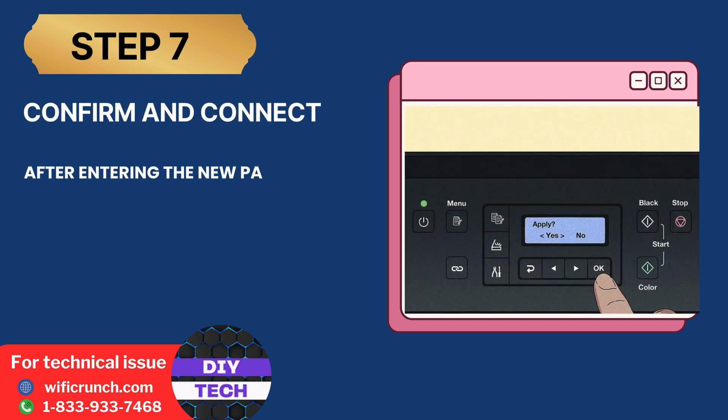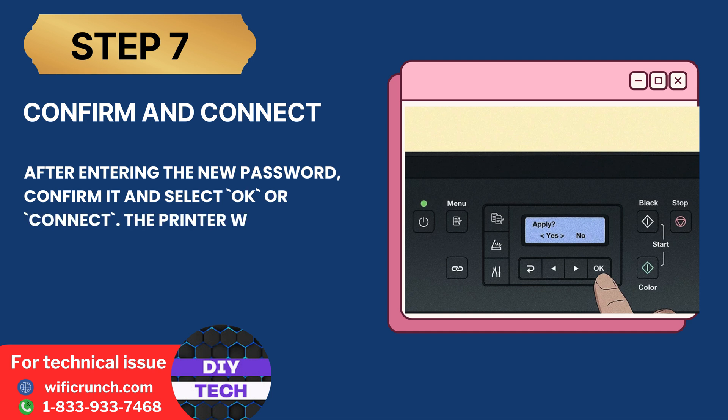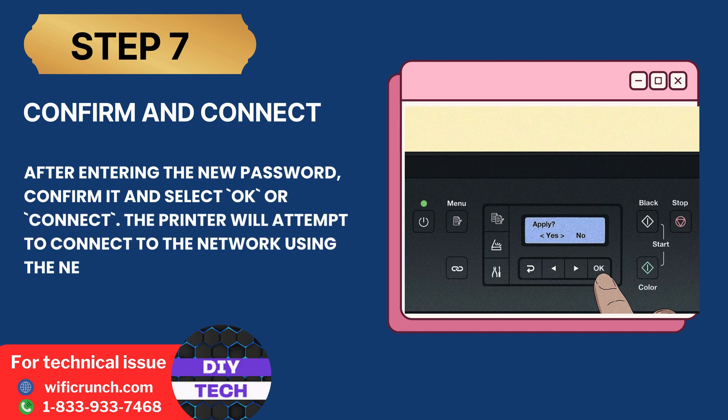Step 7: Confirm and connect. After entering the new password, confirm it and select OK or Connect. The printer will attempt to connect to the network using the new password.